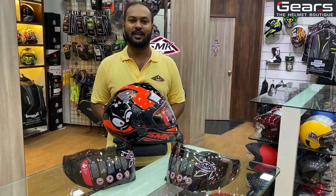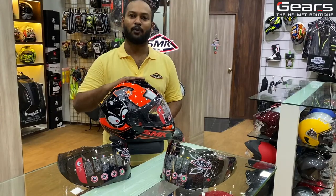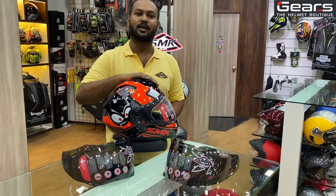Hello guys, this is Rameez from Gears Chennai. In this video, we'll look at how the SMK Twister has a visor replacement.